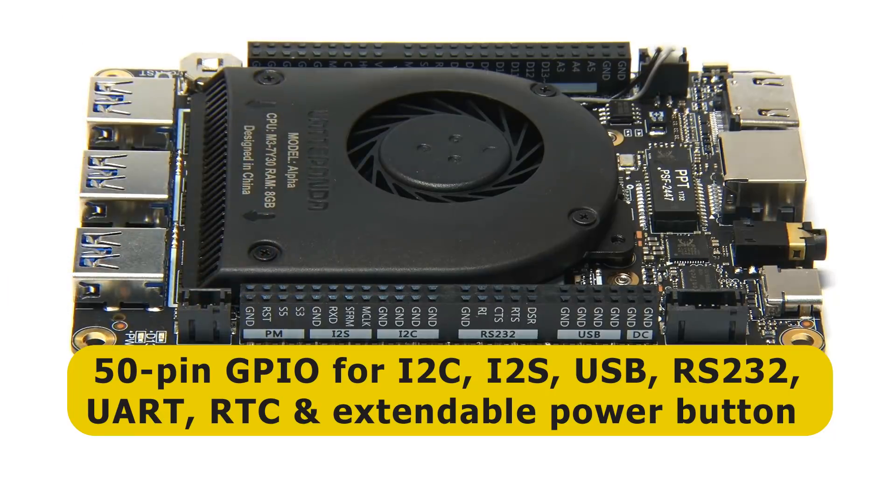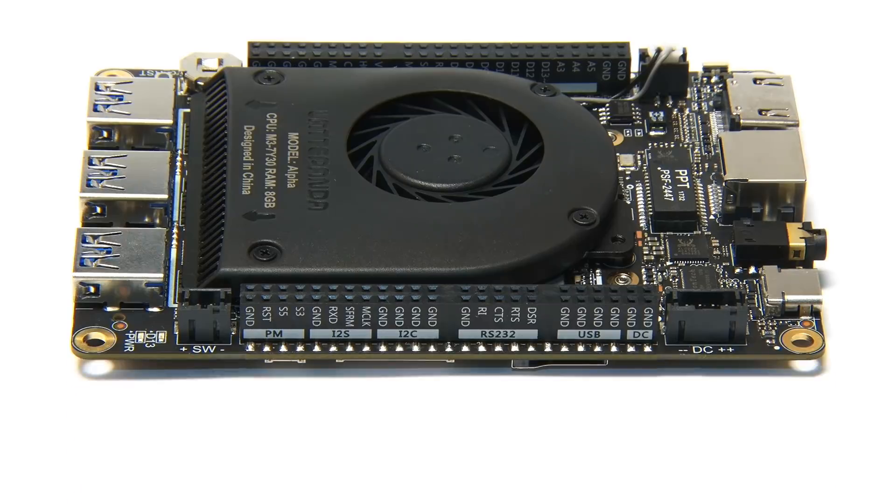This second 50-pin GPIO connector is all labeled up and gives us lots of interesting options — it's got I2C, I2S, USB connectors, RS-232 connectors, UART, and extendable power buttons. Lots of connectivity. This board will be connected up and used in so many different ways.